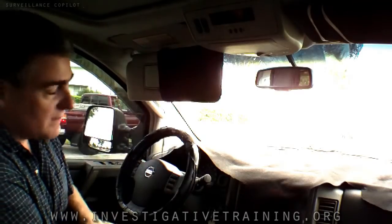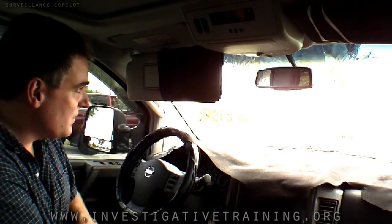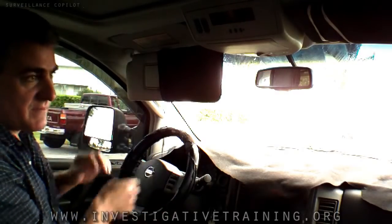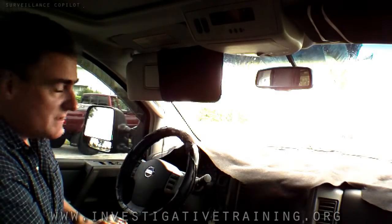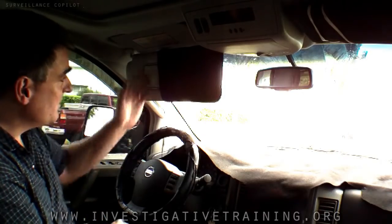With the black on there, there's no outline. It doesn't look like I'm trying to conceal myself behind my sun visor. This is very important if your windows aren't that dark of a tint. Mine are dark, but some investigators prefer not to have dark tint. This is just an extra measure to break up your outline or darken the interior of your car.